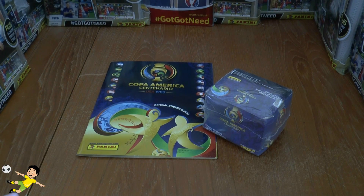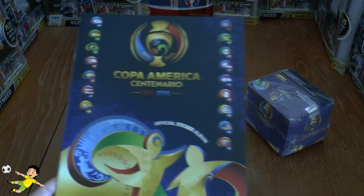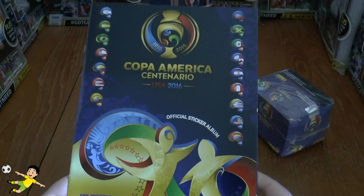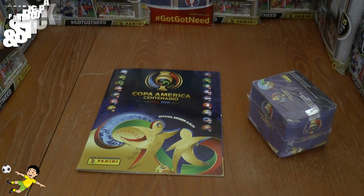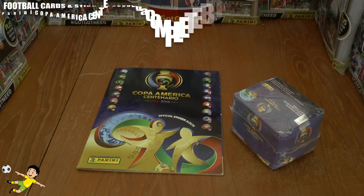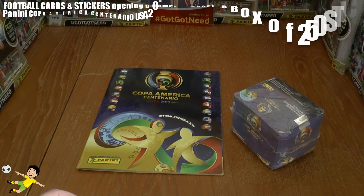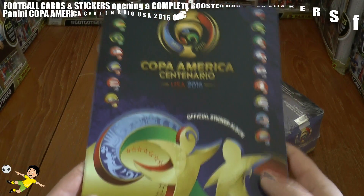Hi guys, I'm pleased to bring you today the UK premiere of the Panini Copa America Centenario, or Centenary, competition held in the USA in 2016. We've got a sticker album and a complete booster box to open up stickers of all these famous American national teams. So let's start off with a review of the album.